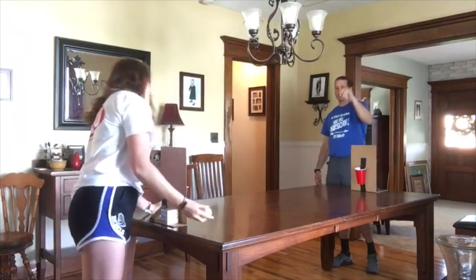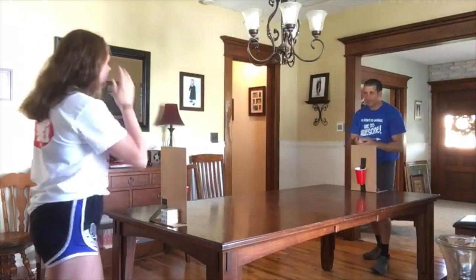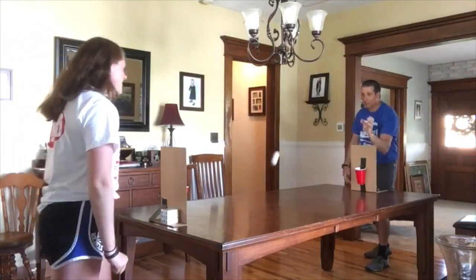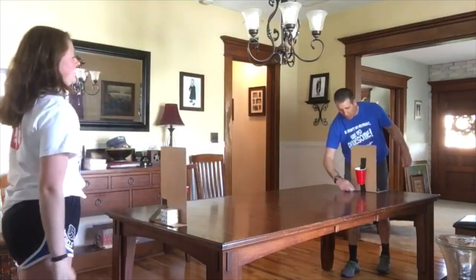I just got two more points — I bounced it twice. It's now four to one. I'm going to try for a three-point shot, three bounces. Nope. Score is four to two.